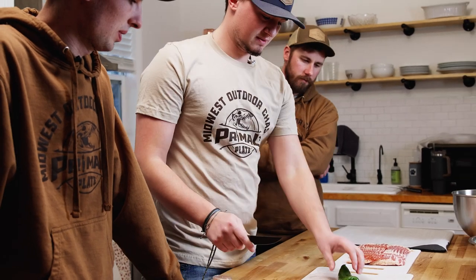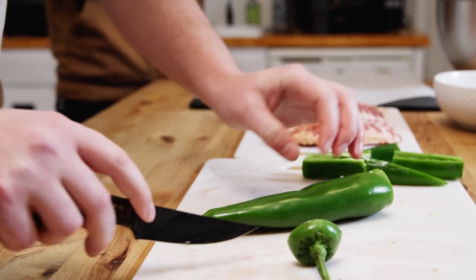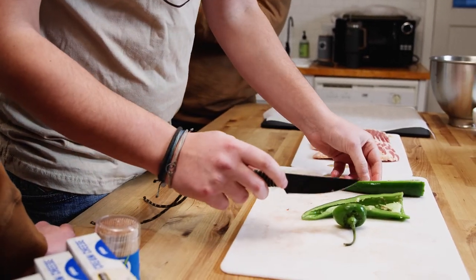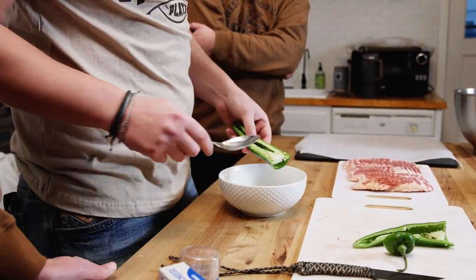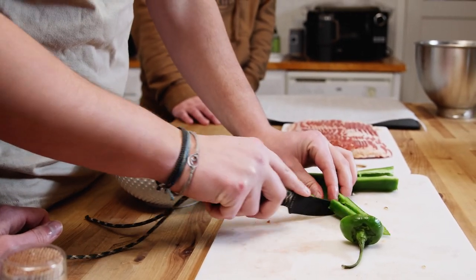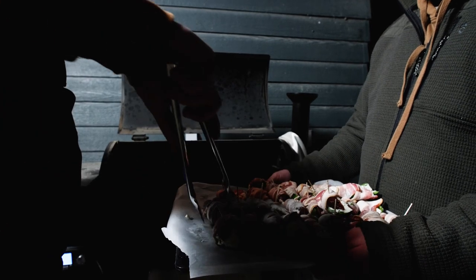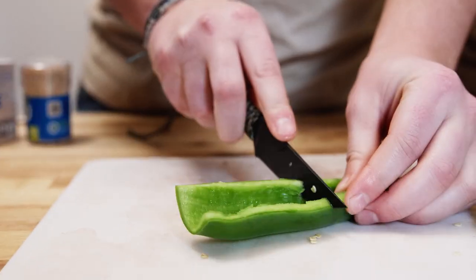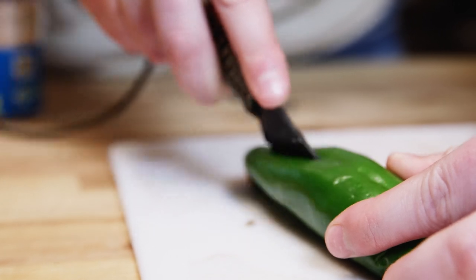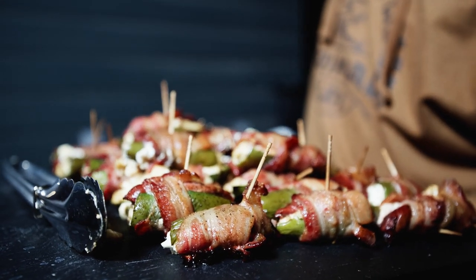Now we're gonna start with the peppers. Cut that stem out and come right down the middle to make two halves, then get all the seeds out. Anaheim peppers have no spice at all, so using these I can control the heat myself. Then you cut each half in two again, giving you four pieces per pepper. When you put these on the grill, run it at about 275. The easy way to not overcook the teal is to cook it till the bacon's done — once the bacon's done, the teal is about a perfect medium rare.